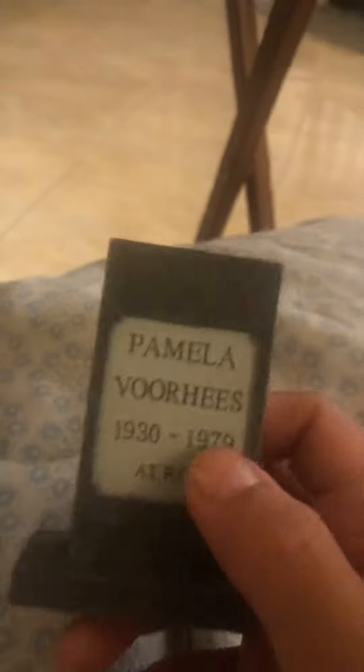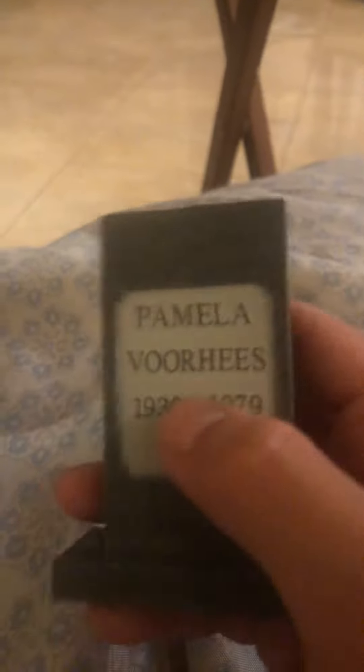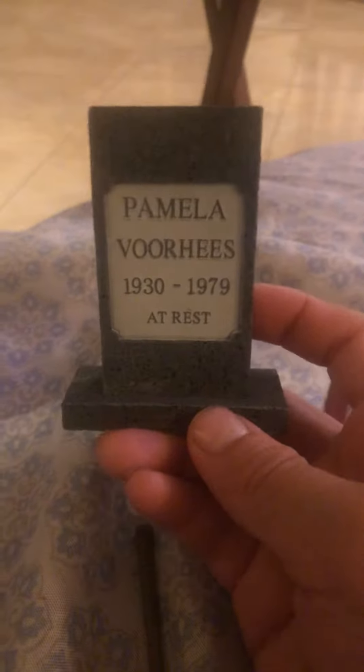So first of all, I'm just going to show the accessories first. This is sad — Pamela, sorry, I'm pronouncing it wrong. Jason Voorhees' mom passed, got murdered. Really sad, rest in peace.